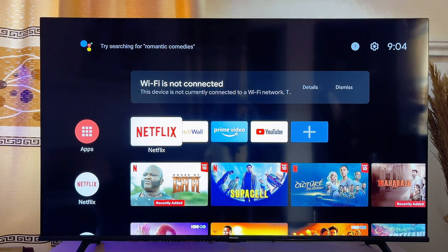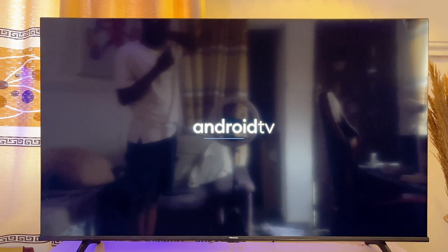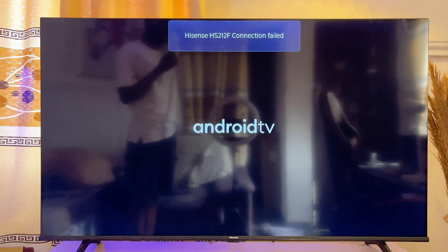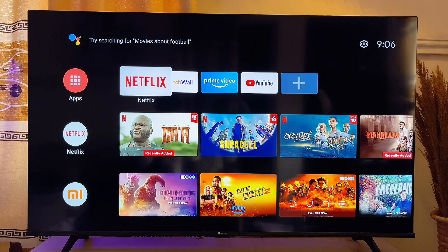If after waiting your TV still does not connect, unplug it from the wall socket or turn it off and turn it on again. This ensures the TV automatically searches for available networks. Once it finds your current Wi-Fi, it should automatically connect. You can now see that the no-internet notification has been removed and the TV is connected.